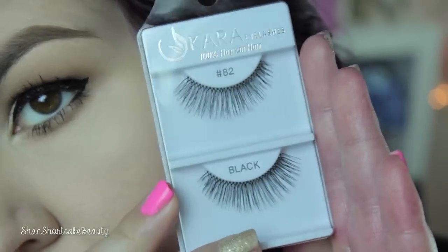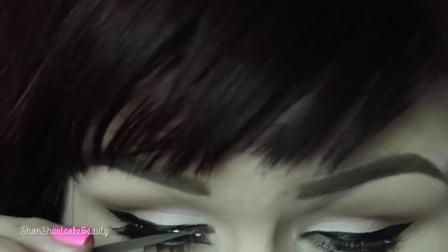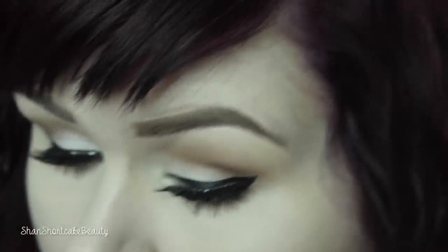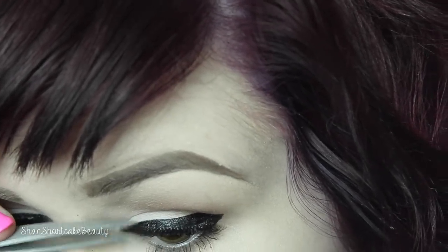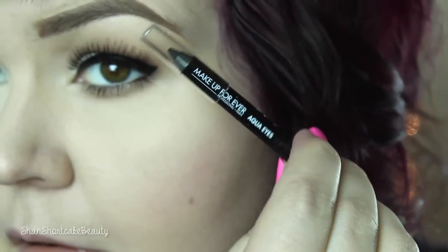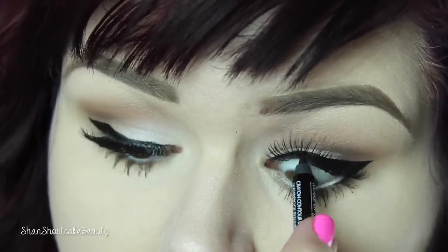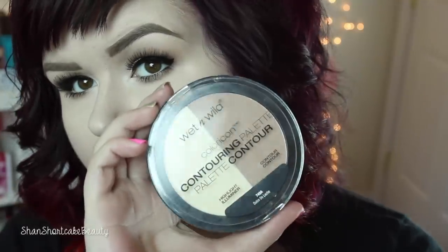Now we're going to apply some lashes. These are Cara lashes in number 82 — I found these on shopmissae.com for a dollar. She was definitely sporting some lashes, so lashes and liner are a must for this look. I'm going to put some nude liner on my waterline to open up my eyes a little bit more — this is the NYX Wonder Pencil in Light. And now I'm going to take the Makeup Forever Aqua Eyes Pencil and tightline in black, which helps your lashes blend in with your liner. Then I'm going back in with that really light almost-white cream shade to highlight my inner corners and open up my eyes a little bit extra.